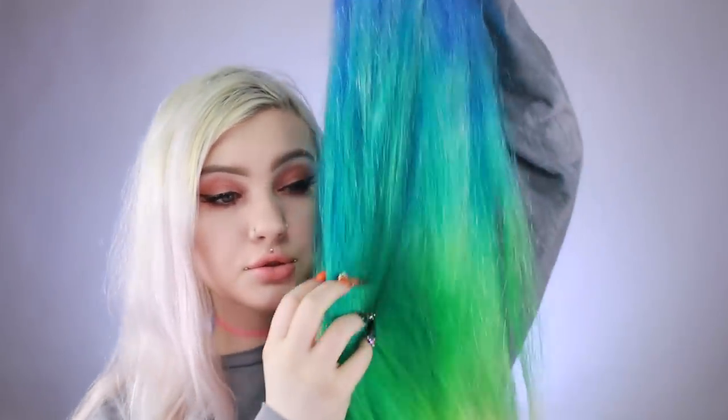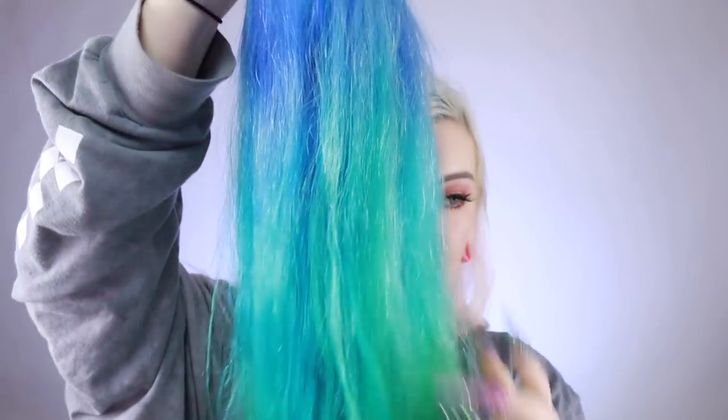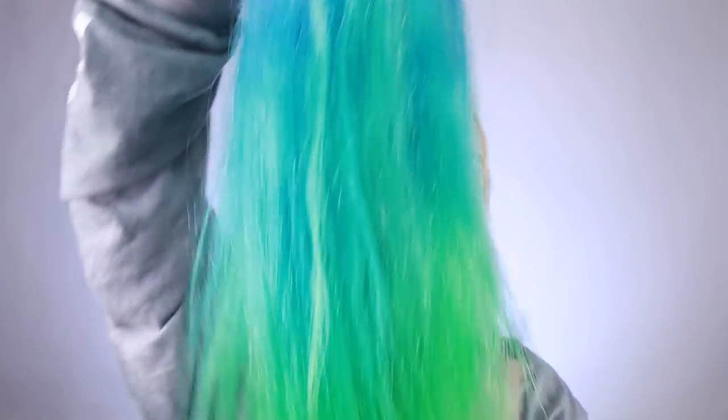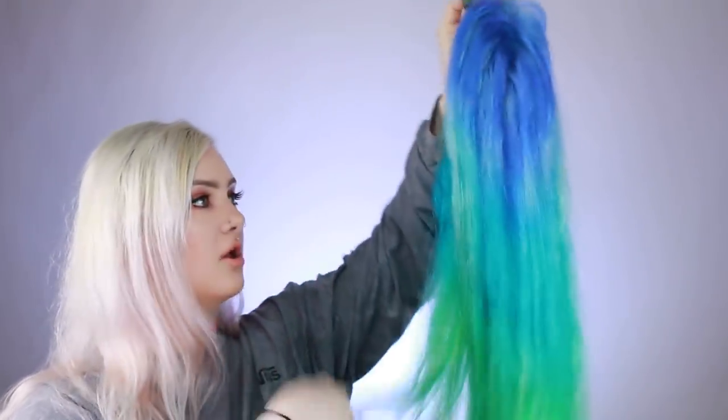So I washed out the wig and I have it here — it's all dry. I love how this turned out. Here's the top color, and then it goes into that blue color, then the green, and then the yellow. It came out so vibrant. I am so happy with how it turned out. It's been a couple of days because I wanted it to air dry — I do not like using heat on this sort of stuff. So now I'm going to put it on, cut the lace, and then I want to curl it.